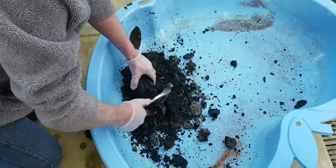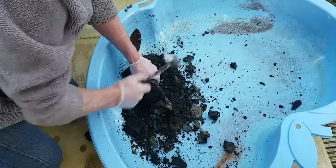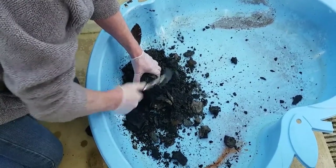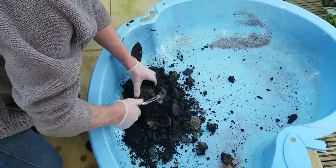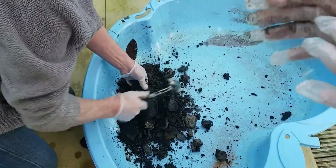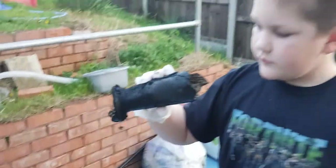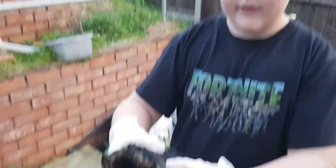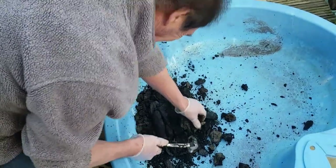I'm going to take a look at this one even if we don't see it. We're going to take a look at it. This is a mortar shell; there's a mortar shell and inside it's all dark. I'm going to put this in the bucket, but I'm not going to touch it because I was bleaching it.